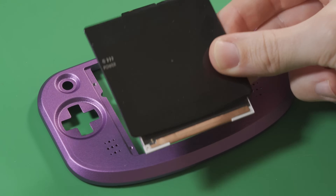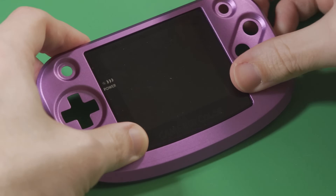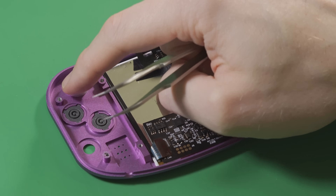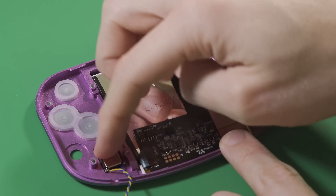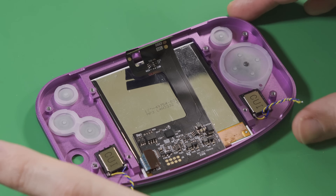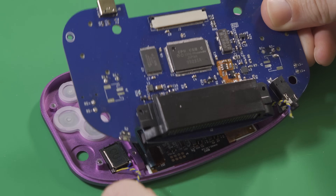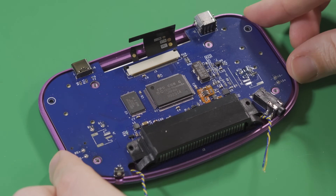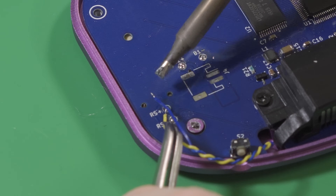Next, take the front half of the shell and carefully place the LCD with driver board in the front opening. Turn the shell over and place the buttons, which come from a Game Boy Advance SP, membranes which also come from an SP, and the two speakers. I use a small amount of double-sided tape on the front of each speaker to keep them in place. Take the PCB and carefully place it into the front of the shell, being sure to thread the speaker wires through the cutouts to the left and right of the cartridge slot.